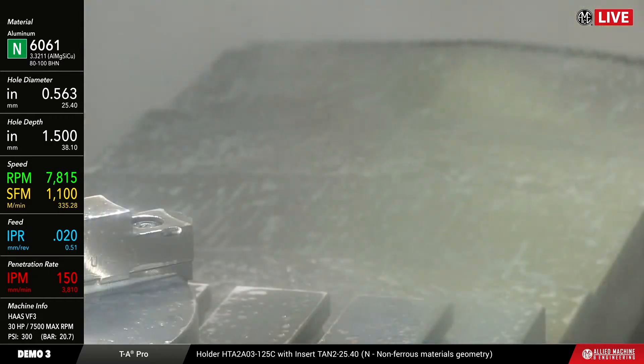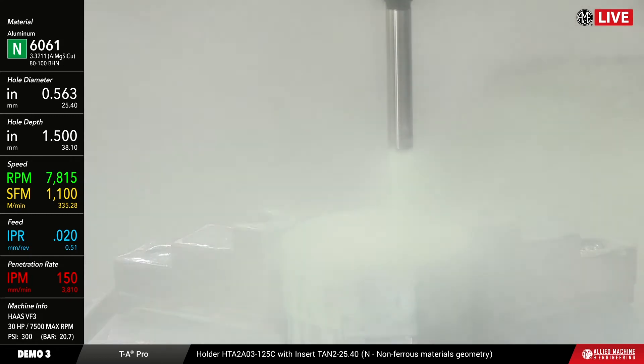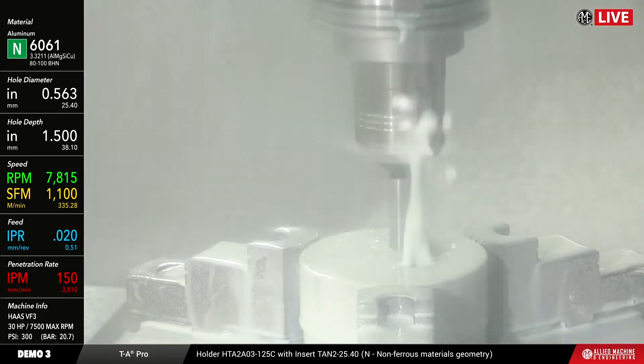Here we go — this is going to be pretty quick because we're running 1,100 surface feet a minute, 20 thou per rev, about 150 inches per minute penetration rate. In metric that's 335 and some change, and feed rate is 0.51 millimeters per rev. This should be a three-hole pattern and we'll get this cut pretty quickly. You can see there's plenty of coolant, which is what we're going to need based on how quickly this is going to go.